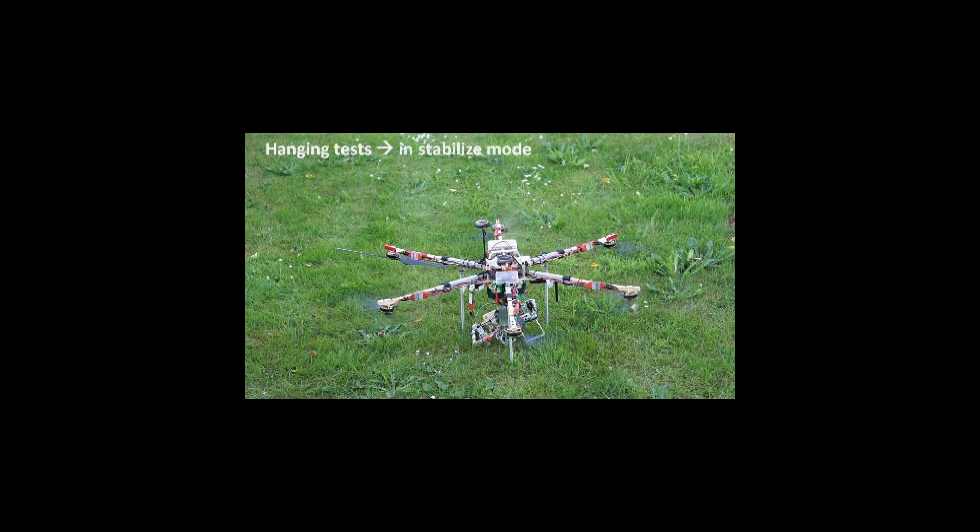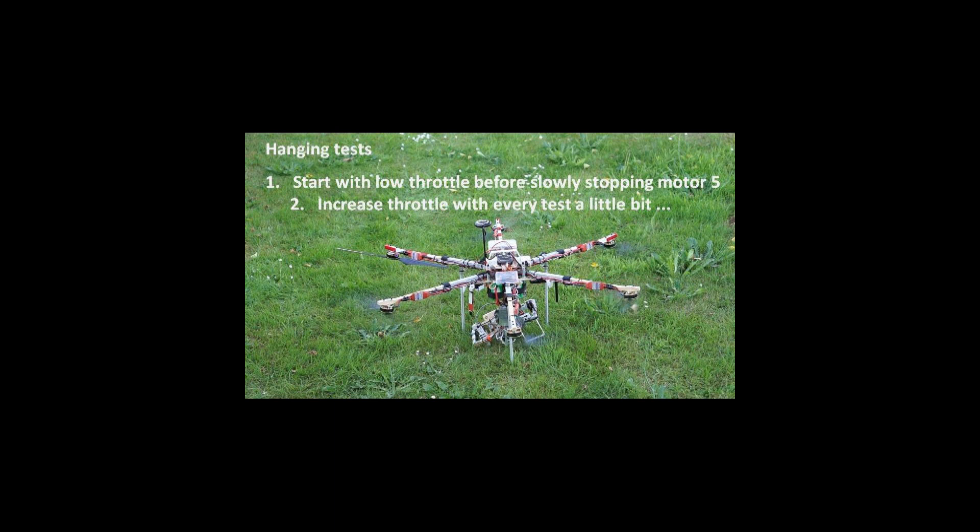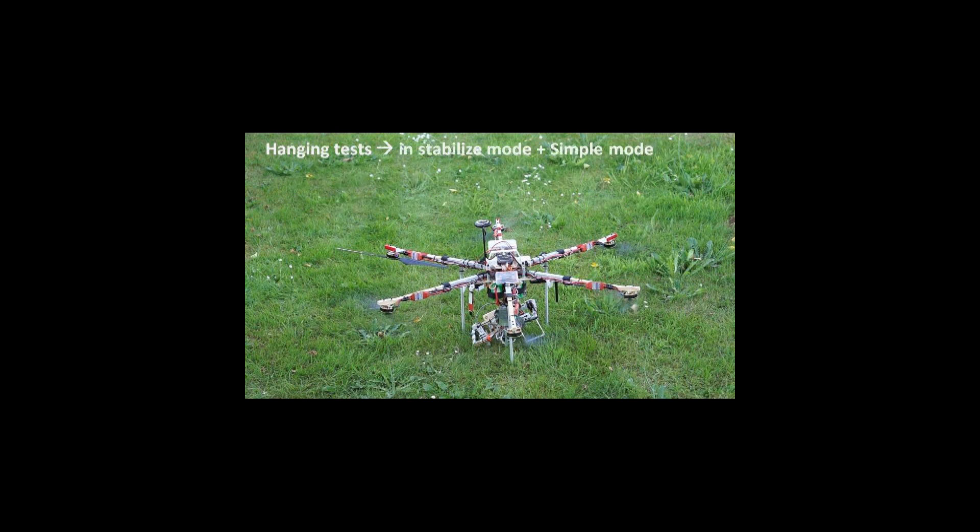In stabilize mode the motors slow down faster than in altitude hold, in case I would turn the throttle down completely if something went wrong. In the first tests, I only applied a very little bit of throttle before starting to turn motor number 5 off very gradually. In the next tests, I applied a little more throttle each time before turning off motor number 5, until the hexacopter was almost flying on its own without the support of the line. Then, with motor number 5 off, I increased throttle until the hexacopter was flying virtually without the line's support. Because the hexacopter started spinning with motor number 5 off, I had simple mode activated all the time in order to control position.